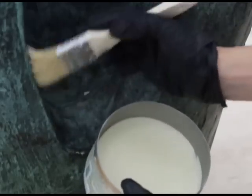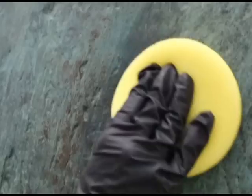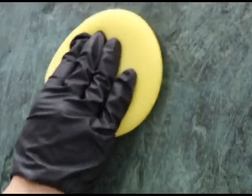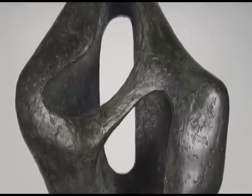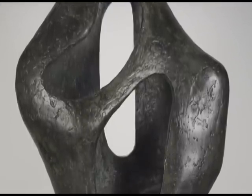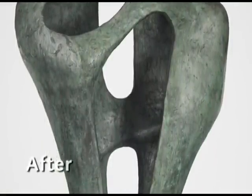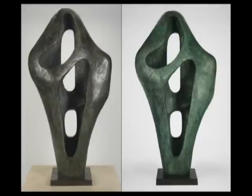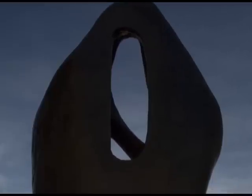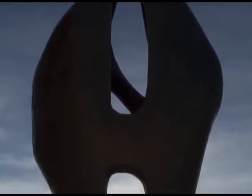The treatment and study took nearly a year to complete, and as a result, the appearance and stability of the sculpture greatly improved. Before treatment, the coatings darkened the surface and areas of failed coatings led to corrosion. After treatment, the green patina became more vibrant and colorful, and the surface is now protected. With regular maintenance and monitoring, we hope that the new coatings will last up to 10 years. After treatment, the sculpture was then reinstalled in its original location on the Fran and Ray Stark Terrace.